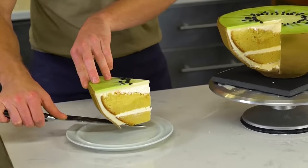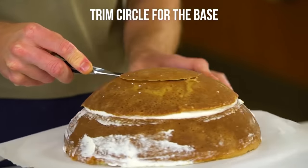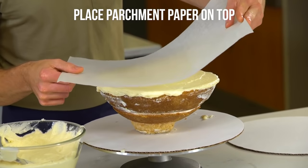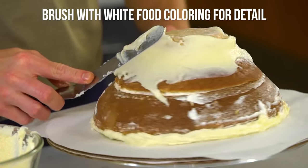Today I'm going to take this gigantic cake and turn it into a huge kiwi. I'm going to take the ganache all the way to the edge of the cake. Now I can start covering the whole thing in ganache.